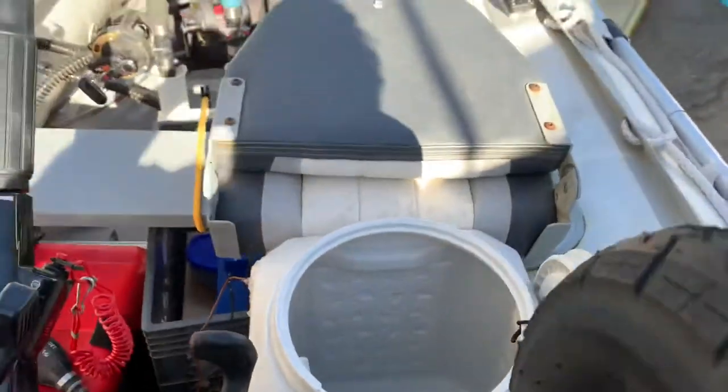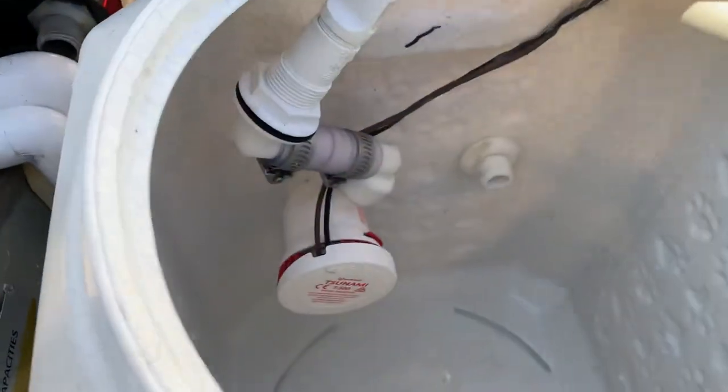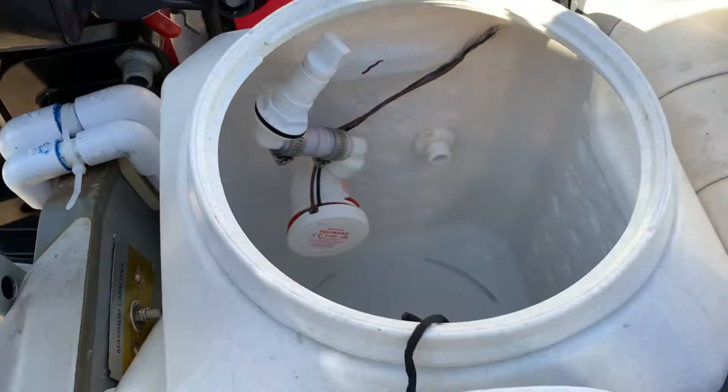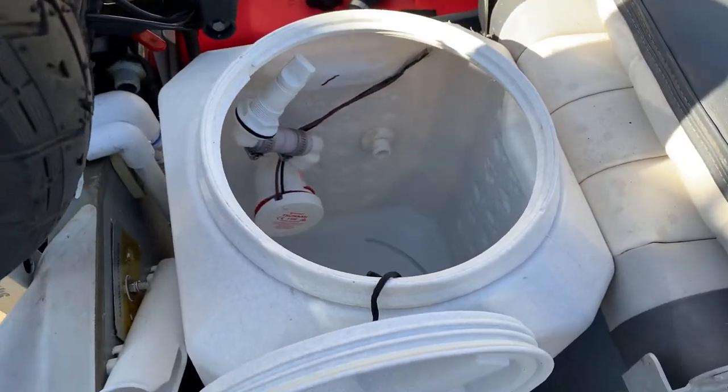The thing I don't like is my father-in-law convinced me it'd be a good idea to put the motor inside because it's just less stuff, but I don't like how it obstructs the ability for the fish to swim around. So I'm probably going to buy a whole new one of these and redo it.